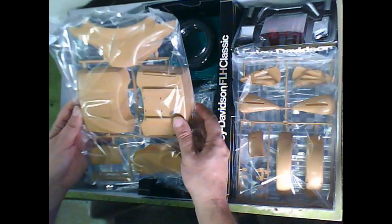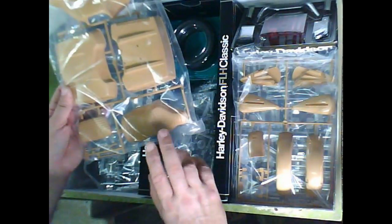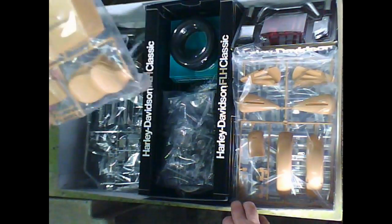Starting on the left side, what we have here: there is the top case, the headlight cover, the seat, and the sissy bar — I believe it's called the sissy bar. That's one pack. The next pack is the exhaust system.